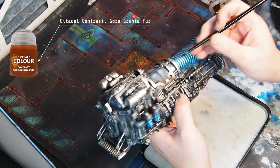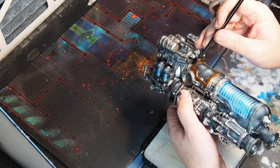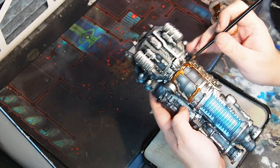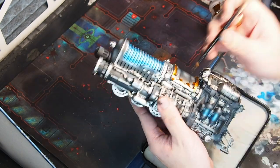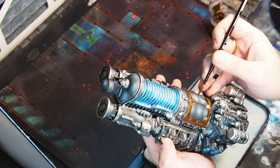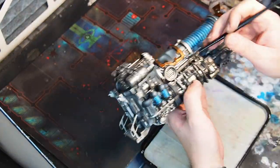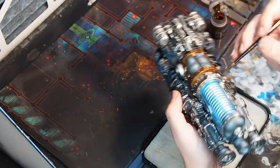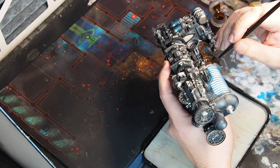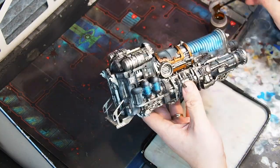So the first contrast paint I will be using is Gorgrunta Fur, on top of a bright metal color — in this case Duro Aluminum. Putting Gorgrunta Fur on top of a bright metal color will give an appearance of bronze. Now why not paint directly with a bronze color? This has to do with speed painting. The less colors I can use the faster I can paint. By blocking in all the metals with one metal color and then using Gorgrunta Fur, I get shades and everything I need from one single color.